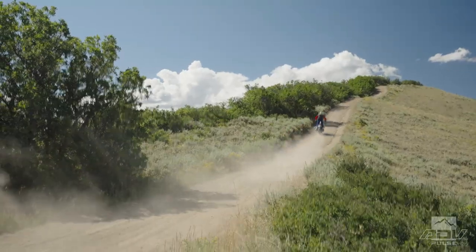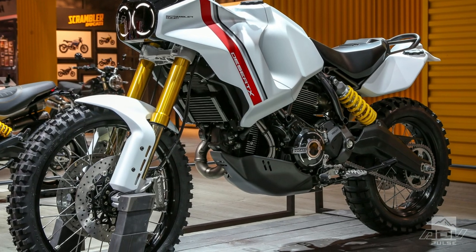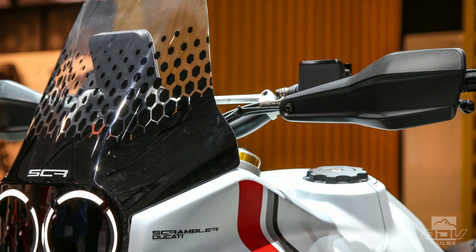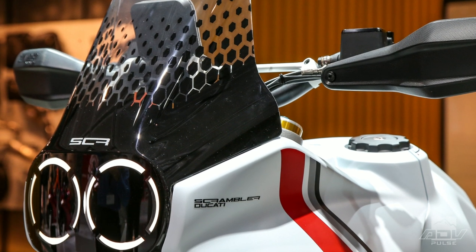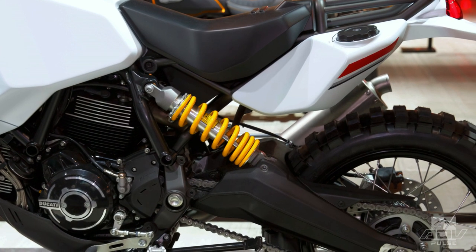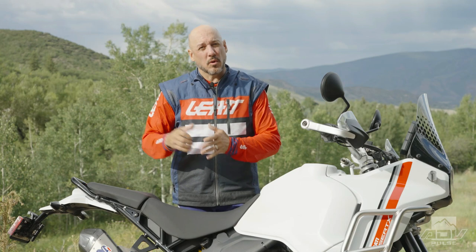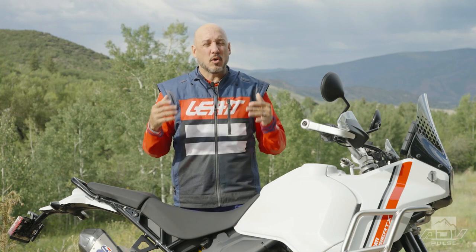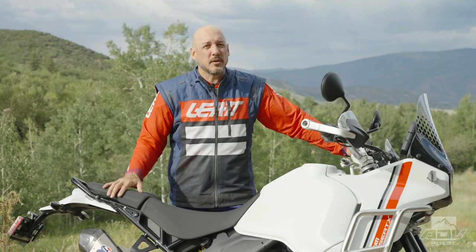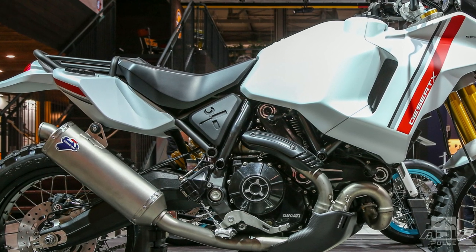It was 2019 when Ducati first released the Desert X prototype to the public at EICMA, and it was based on a design that paid homage to the Paris Dakar bikes from the 80s and 90s, in particular the Kajiva Elephant, which was Ducati powered. They built it on the Scrambler 1100 platform. That original prototype design was really good at turning heads, but it really wasn't going to change minds about Ducati's reputation for off-road bikes — they really have more of an on-road sport bike reputation. So this was a special opportunity for Ducati to do something unique and show that they can produce a really fantastic off-road bike as well.